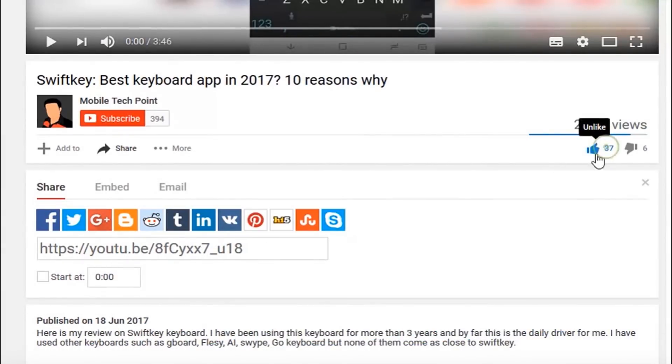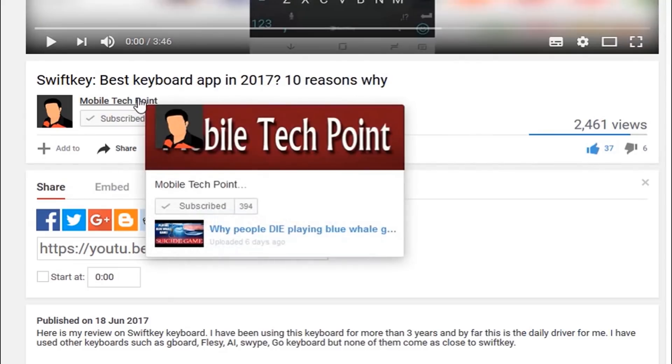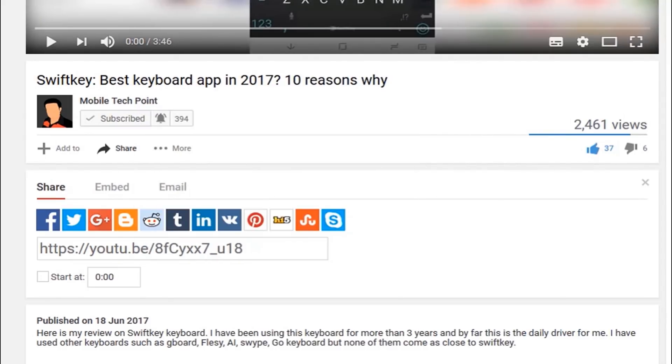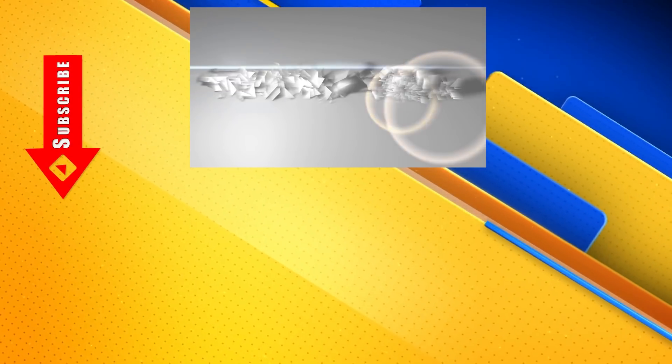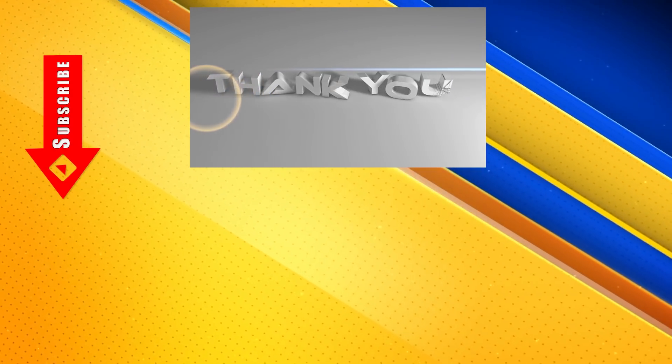If you like this video, please hit that like button and also subscribe to Mobile Tech Point for more tech videos. Also click on that bell icon to get notified every time we upload a new video and stay updated with technology. Thanks for watching. If you have any questions, please drop a comment — I will be happy to answer them. I will see you in the next one. Until next time. Peace.